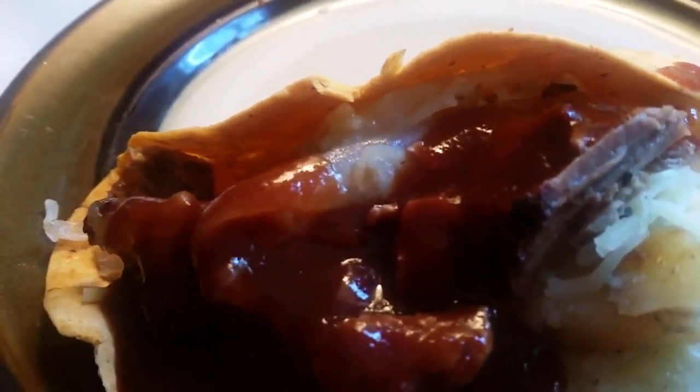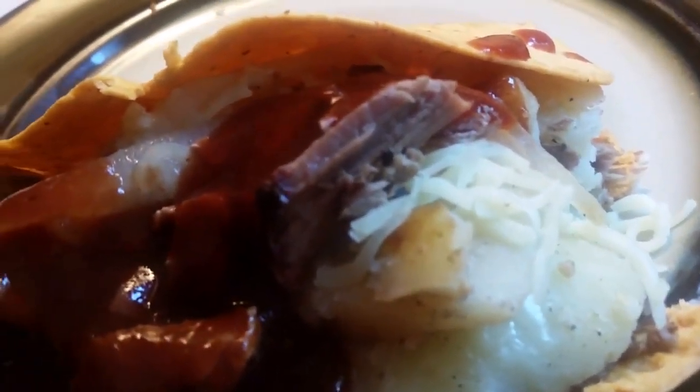This chopped brisket taco with smothered onions and potatoes, a little garlic, and that pepper jack cheese. You can make this without a recipe, y'all — just go in the kitchen, get you some tortillas, and get with it.